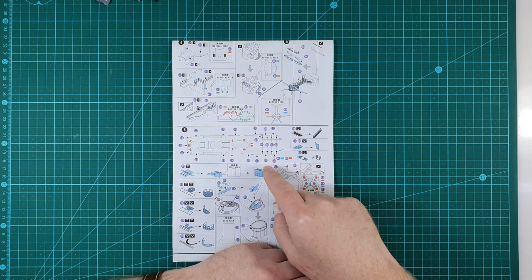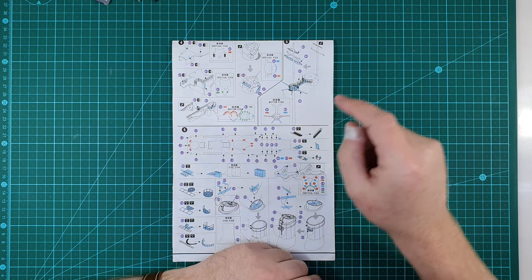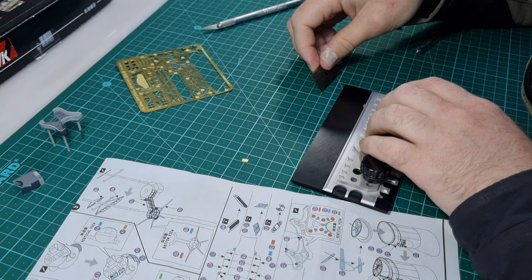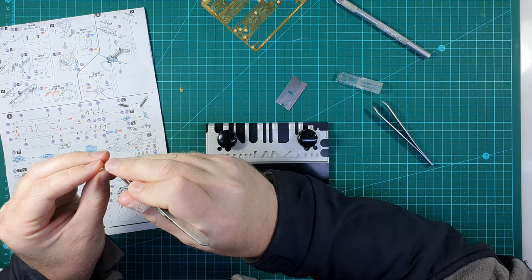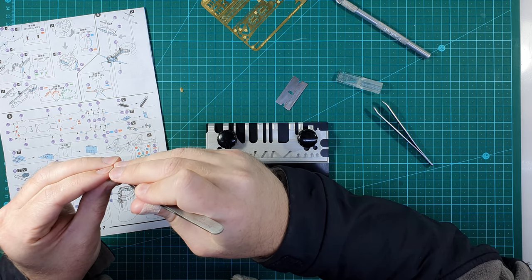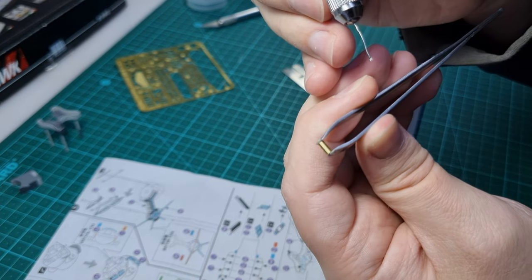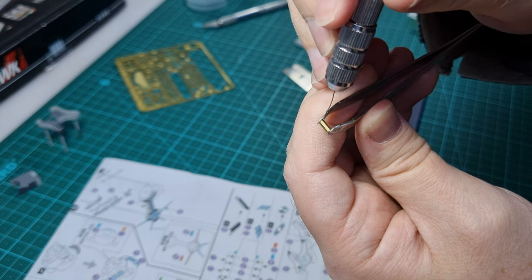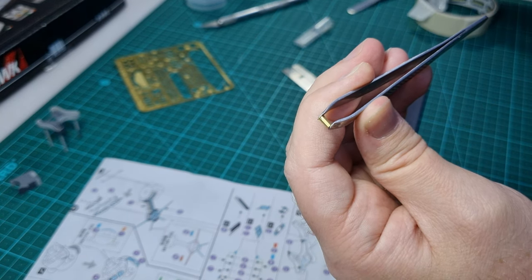Once that is done I can install the railings on the first level of the superstructure. I'm going to start by building the wind deflectors. Wind deflectors are attached to the forward parts of the ship such that the wind hits them and is directed up and over the exposed areas. This makes these areas a little bit more habitable for the crew.